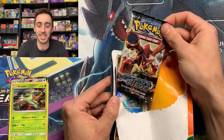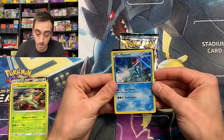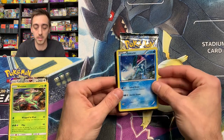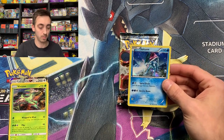We got Steam Siege. I've heard that these can be in there. We got a Holo Suicune though — that's cool. Holo Suicune from 2016. Very awesome. And a code card for an XY trainer kit. Let's put our Suicune in a sleeve.